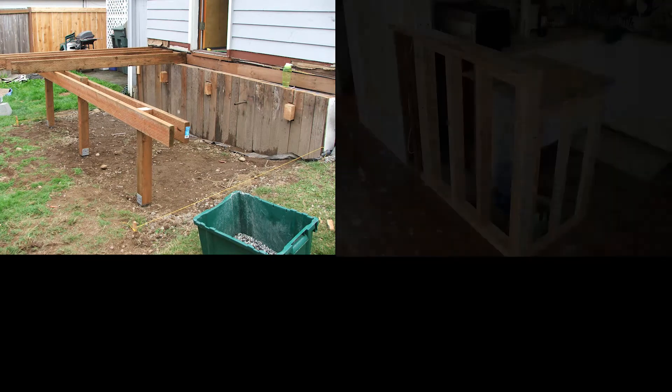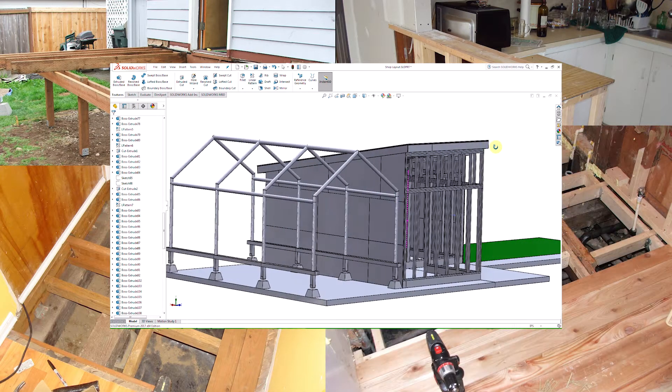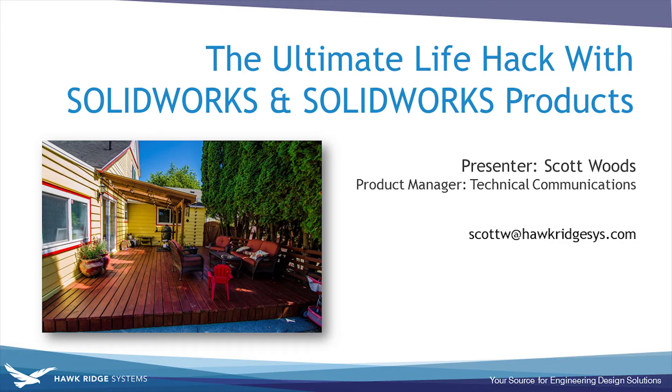If you are already using any of these great tools in your day-to-day, then why not use them for personal use outside the office as well? This is of course assuming that by doing so you're not going to break any company rules. This video will cover some tricks I came up with while building this deck, but it's not intended to be a how-to video on building decks. Instead, it's intended to be an inspirational video on additional ways SOLIDWORKS can make life a whole lot easier if you have a home renovation project coming up.